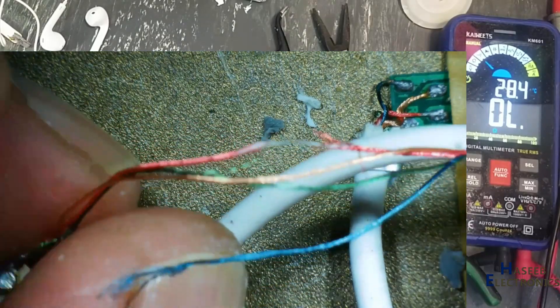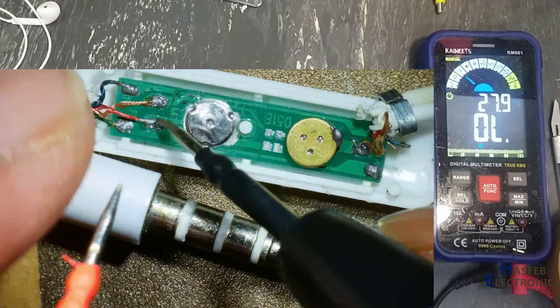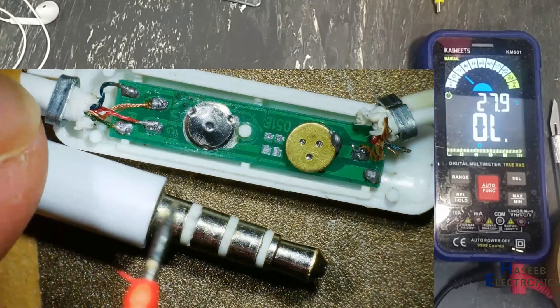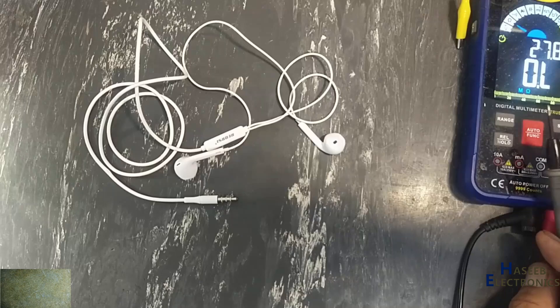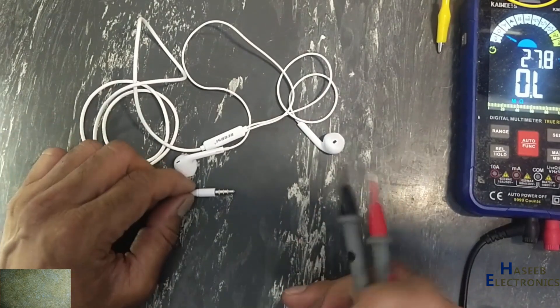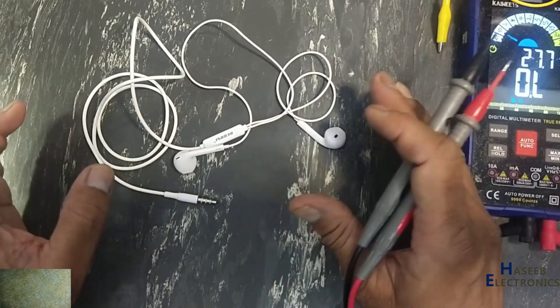Assalamualaikum warahmatullahi wabarakatuh. Friends, welcome back to my channel. I have this handsfree — no speaker is working, no microphone is working. There is a disconnection in this red wire; when the ground is disconnected, the microphone and everything will not work.